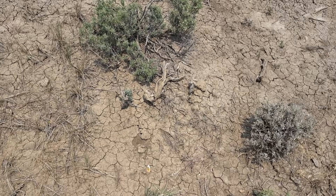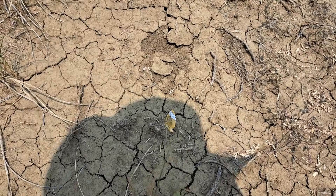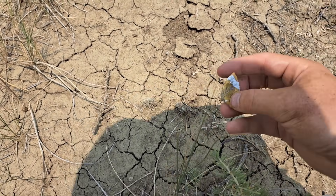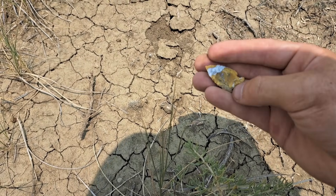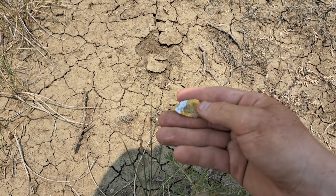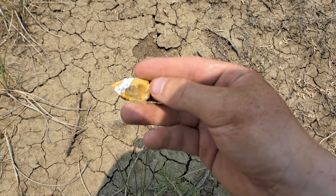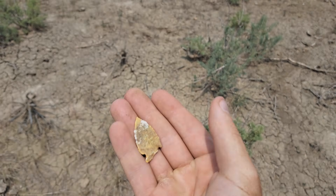I'm seeing something - can you guys spot it already? Look at this, oh my god! It just misses the other end of it. Look at this - oh my god, yeah, this is an arrowhead, a very very nice one. Oh yeah, this is gonna be a very nice addition.